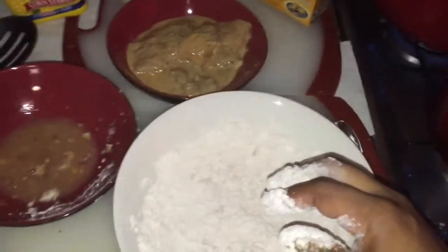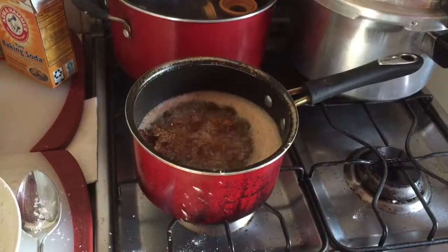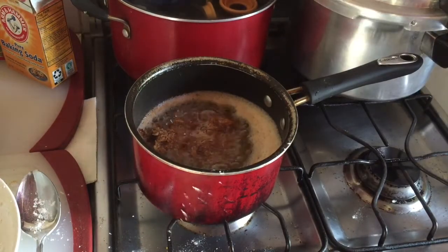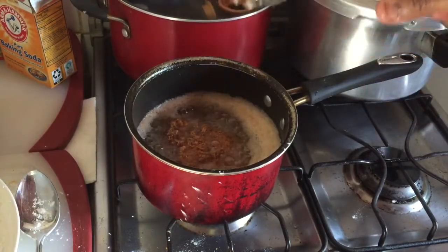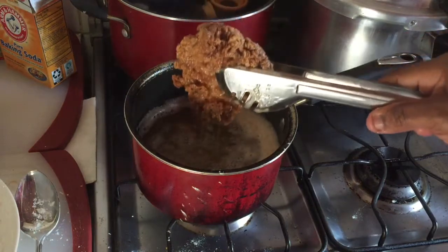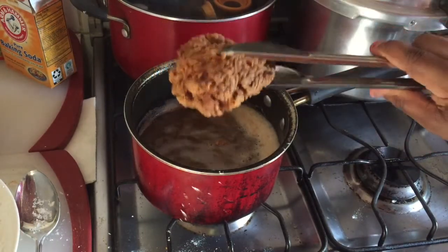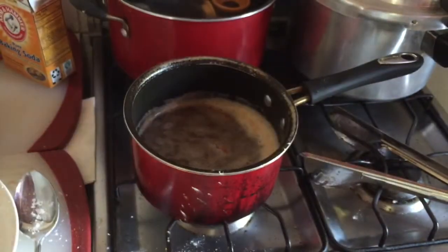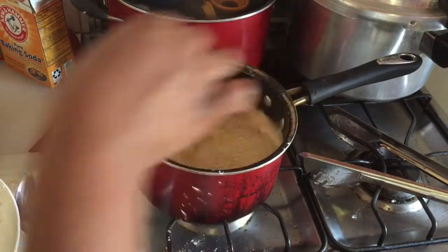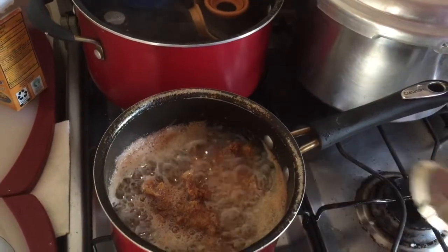It's frying now. I'm gonna let it fry for about 8 to 10 minutes. My chicken breast has been frying for about 8 minutes — at 4 minutes I turned it over. As you can see here it's finished frying. See how it's flaky! Wow, looks so delicious. Here it is guys, my Popeye's chicken breast. Oh my god, this smells so delicious! I'm putting another piece in to fry now.